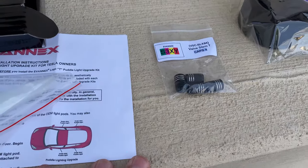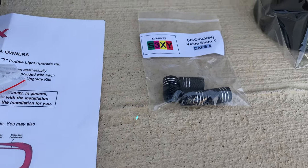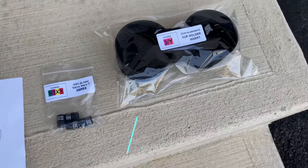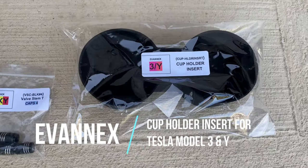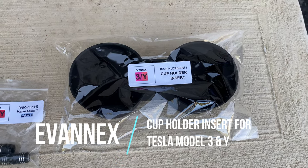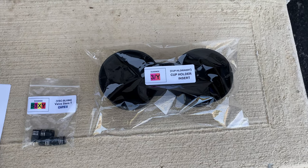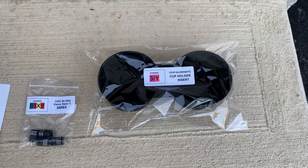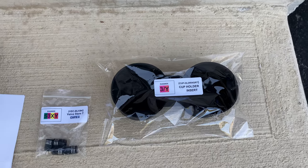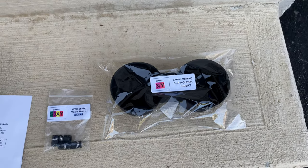They also sent me some valve stem caps with the Tesla logo, which I thought were pretty cool. And they sent me a cup holder insert that just makes it a little tighter for the cup holders, since things can be slightly loose. Most of these accessories work for both the Model 3 and the Y, though some particular ones you'll want to check on their website.